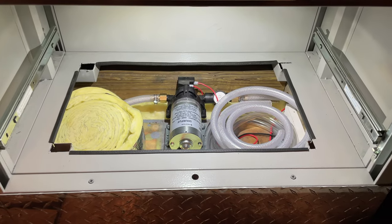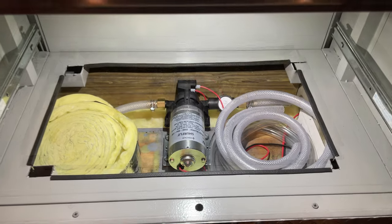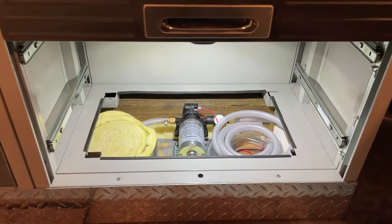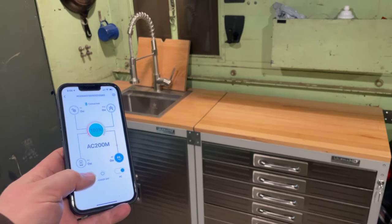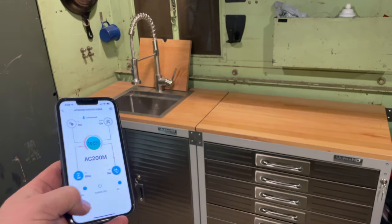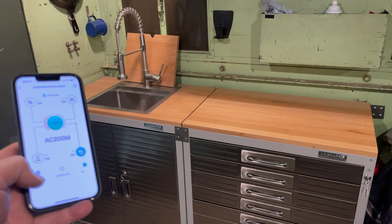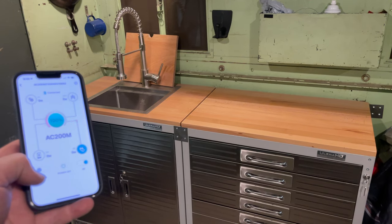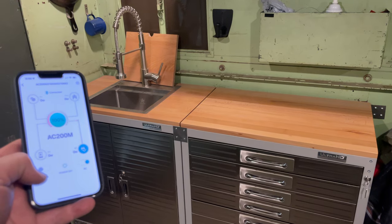This little cubby will also double as a good place to keep all of my spare parts. Let's put the drawers back in and button this all up. Everything is back in place — let's give it one last test. Looks like it's working. I have a link to all the products that I've used in this video in the description below. And if you want to see more videos like this, comment below and click subscribe.